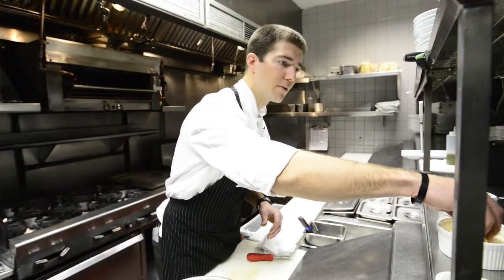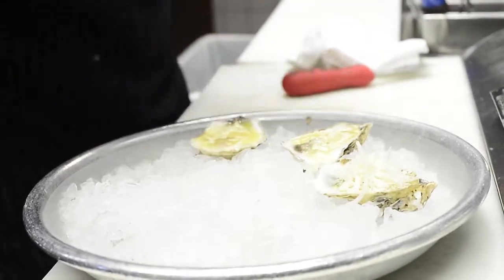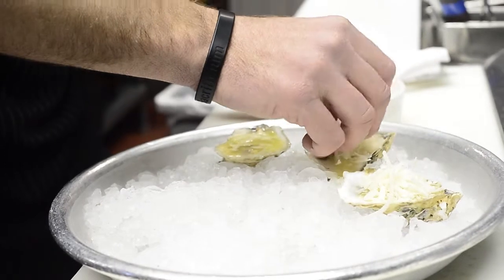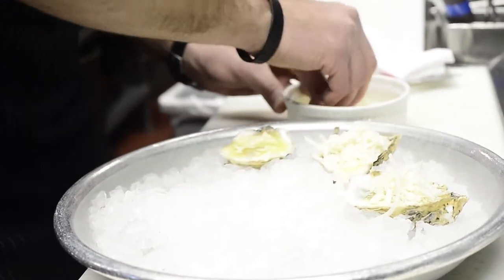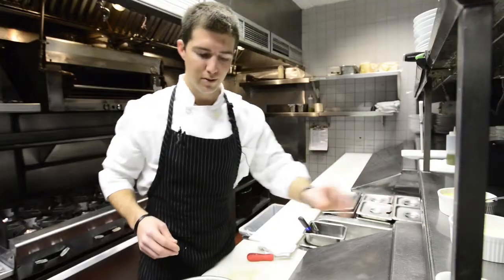From there we're going to top with a nice liberal amount of parmesan cheese. And from here we are ready to go on the grill. I've got my grill all fired up, nice and hot, and my oysters all prepared and ready to go. We're going to place them on the grill and get them going.